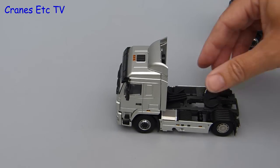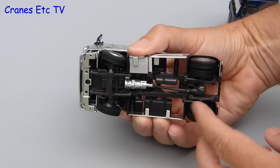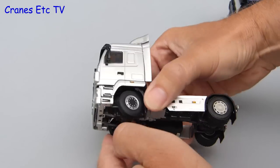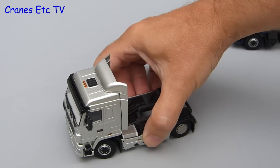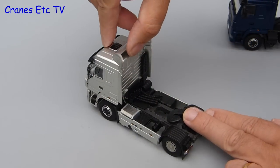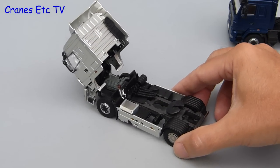Out on the test track the 5440 rolls well enough, and looking underneath the rear axle spins freely. At the front there's a reasonable range of movement on the steering, although it is slightly loose. You can pose a harder lock on the steering than this but then the wheels won't turn. The cab also tilts, and the mechanism is good because it tilts well forward and can stay in a tilted position.